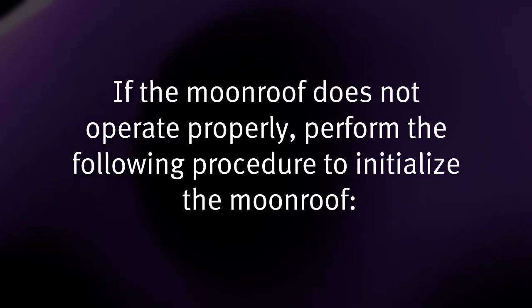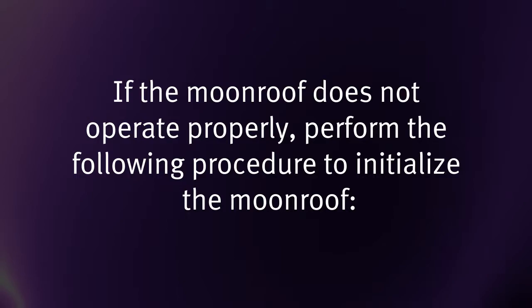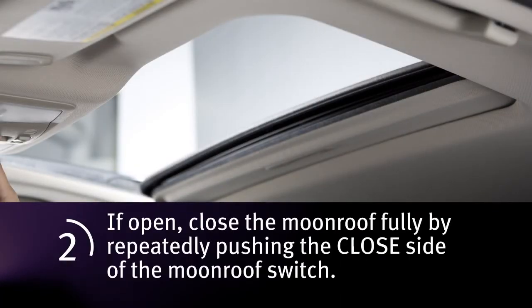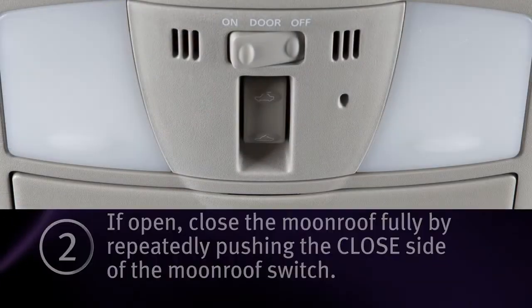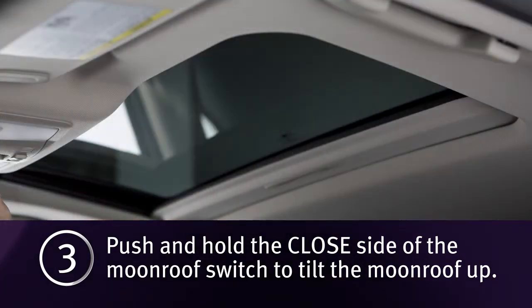If the moonroof does not operate properly, perform the following procedure to initialize the moonroof. 1. Place the ignition in the on position. 2. If the moonroof is open, close it fully by repeatedly pushing the closed side of the moonroof switch. 3. Push and hold the closed side of the moonroof switch to tilt the moonroof up.